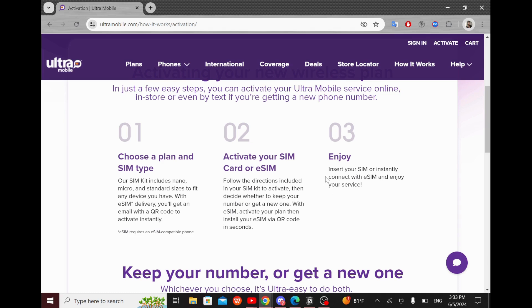And finally, enjoy — insert your SIM or instantly connect with eSIM and enjoy your service.